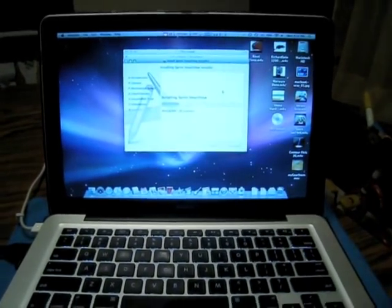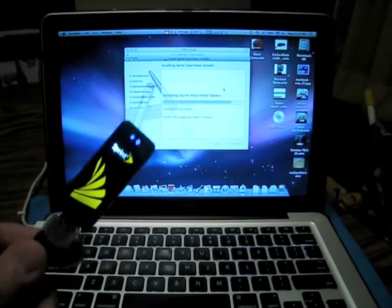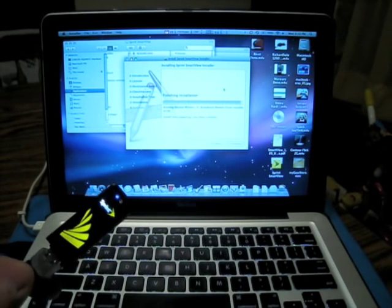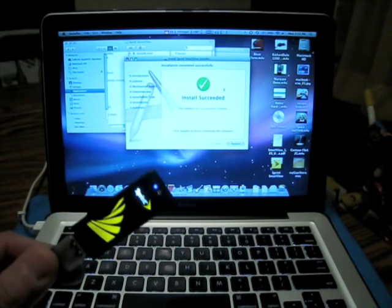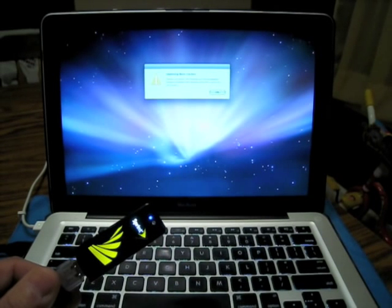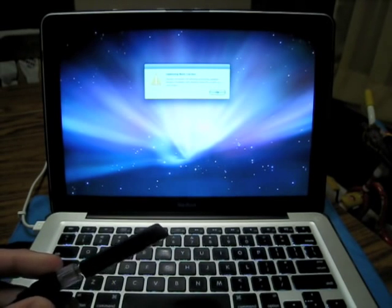So I knew I wanted a new data card - it was just a matter of whether to go with AT&T or stay with Sprint, who I've been with forever. The guy said my contract ended six months ago, and I believe it was a two-year contract. Install successful - click restart to finish installing. Let's click restart.